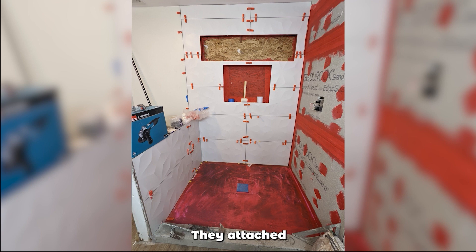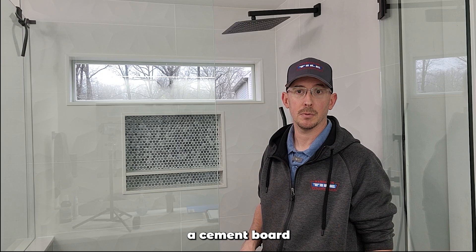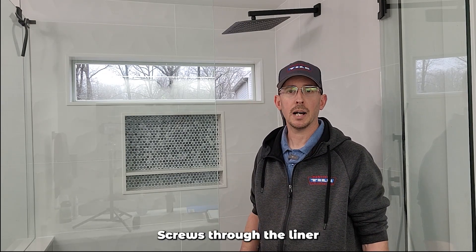Over here at the shower curb, they attached the cement board through the liner with cement board screws. This curb has penetrations in the front to hold the cement board and on top to hold the cement board. That is against plumbing code. You have screws going through the rubber liner to attach the cement board — screws through the liner are potential leaks.